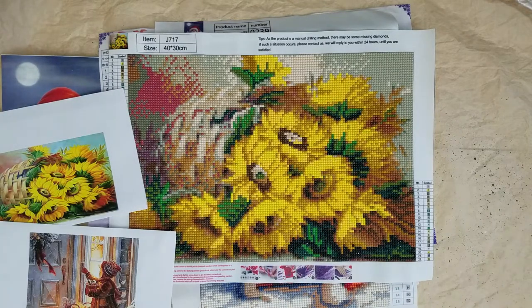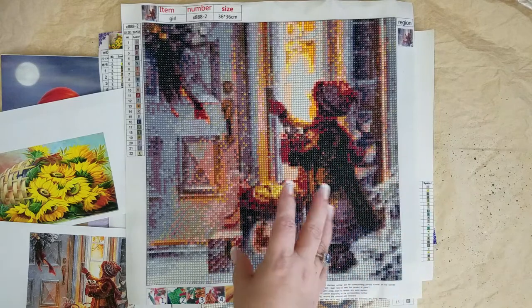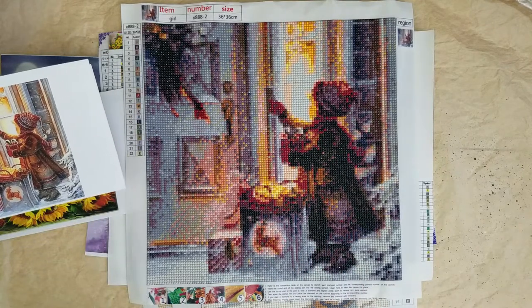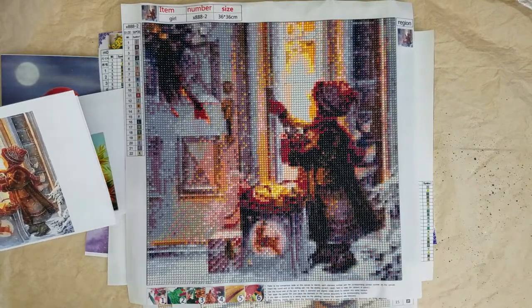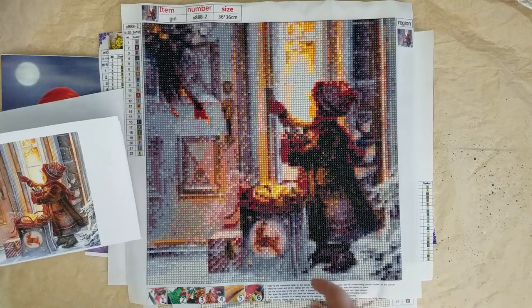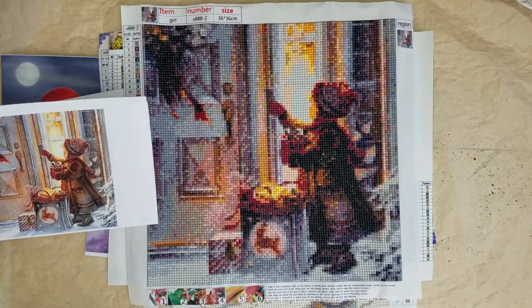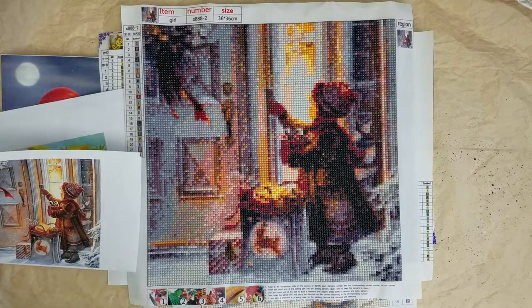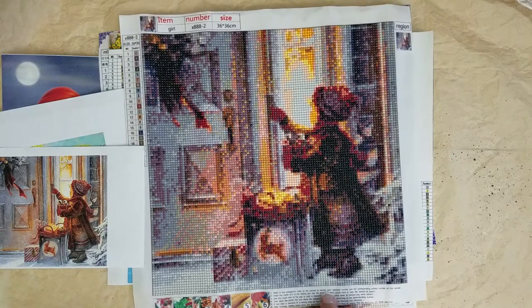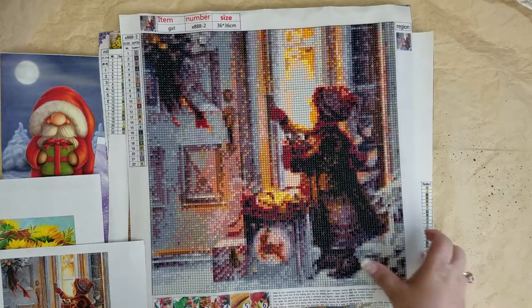Looking down at it, it looks a little blurry, but when I look at it through the camera lens up above it looks just like the reference image — that's fabulous. The Christmas Little Girl is beautiful. You can even tell where the little tassel tail is, and there's a little reindeer ribbon on the swag — it looks absolutely adorable through the camera. I really, really like it. I wish I could get this one in a way larger size because it would be fabulous to have over the fireplace at Christmas time — super, super cute.